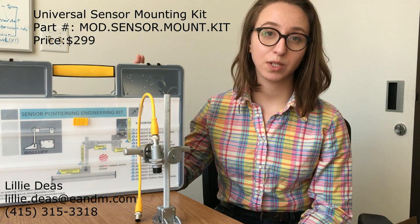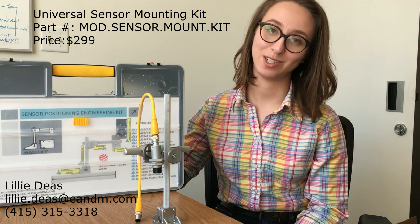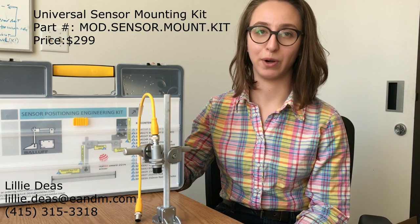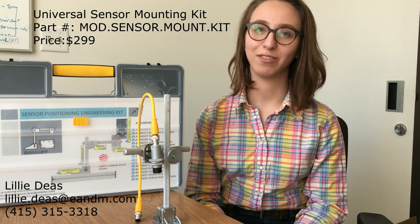If you would like to purchase one of these kits or would like more information about mounting and positioning, please feel free to contact me via the email or the phone number on your screen. Once again, I'm Lily Diaz, your valve product specialist, signing off.